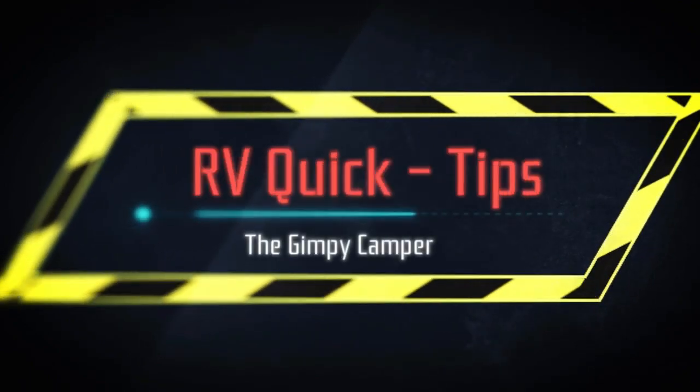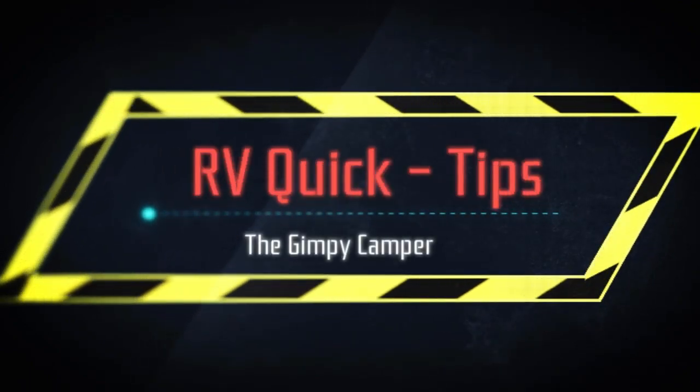Welcome to RV Quick Tips! Hey guys, it's Bear with the Gimme Camper. This is a new segment we're going to call RV Quick Tips. What we're planning on doing here is going over quick two-to-three minute videos on simple everyday things. This series is more for the new camper, the new RVer. So this one's for you. All right guys, we're gonna talk about RV fridges today.